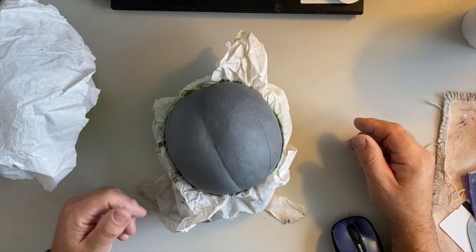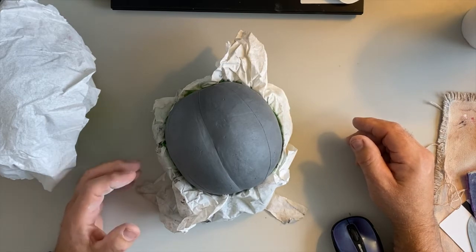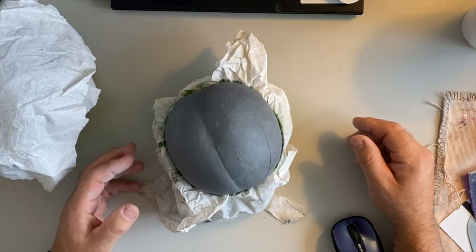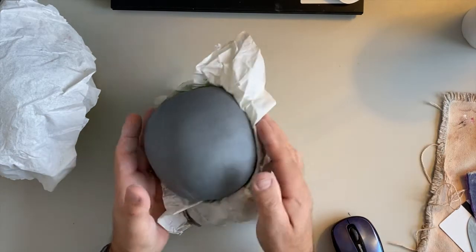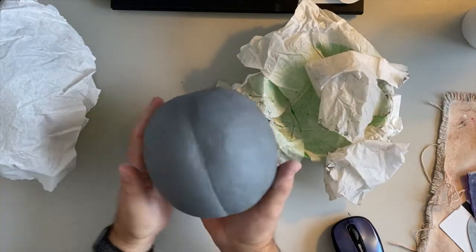I want to work on the lines. We talked about this briefly last time, but I want to go over it again and talk about what is considered good quality and acceptable lines, and then what is just not good. I will have both examples, so let's get started. You can see I've got this pumpkin here.